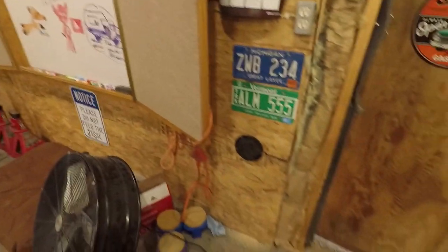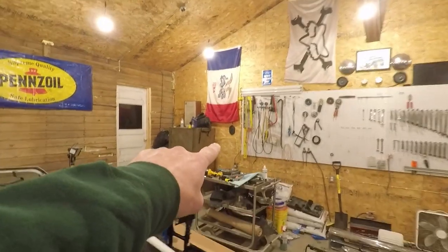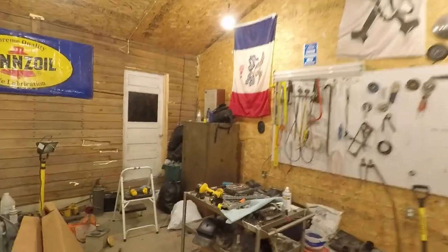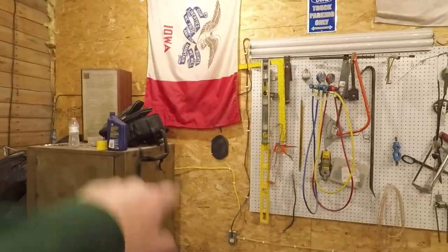I did get those speakers put in — one here and another one over there. That big speaker never worked real good, so I wanted a little more sound coming out over here. Maybe I'm getting a little carried away with speakers in the shop.